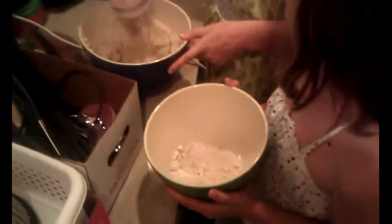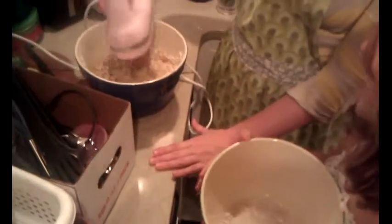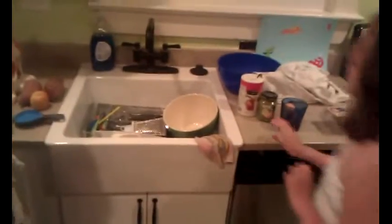Put a bunch of that in there. So once you're done with this, it's going to look kind of like lightish brown scrambled eggs. Pour the rest of that in there — there we go. And that bowl can go in the sink.